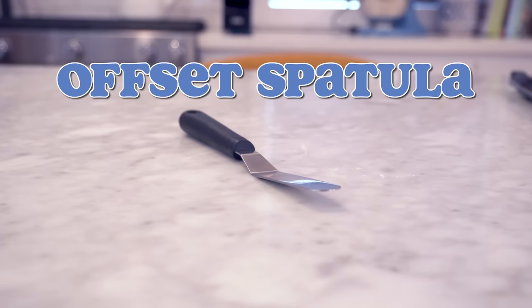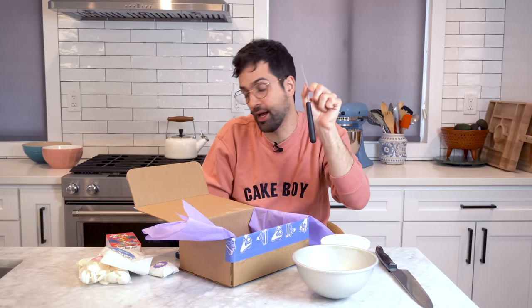Another Fat Daddio item that comes in the kit is this offset spatula — this is crucial. When people ask me what's the first thing they should get when they start cake decorating, I say an offset spatula, because it really keeps your hands out of it. I don't think I've ever made a cake where I didn't use one. We actually considered other offset spatulas, but when we went to wash them, the stain on the wooden handle came off on my kitchen sponge. I said stop the press — we cannot put that in the kit. These are great and I actually use this at home, so no cost cut.